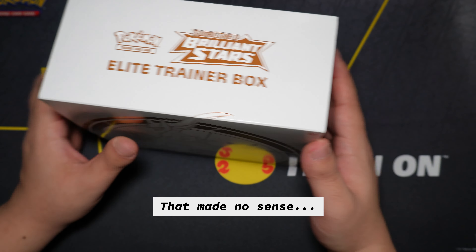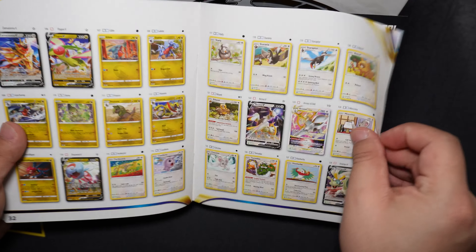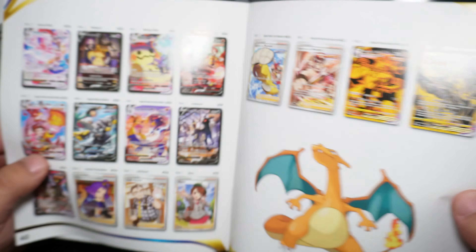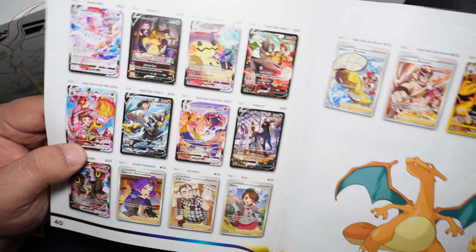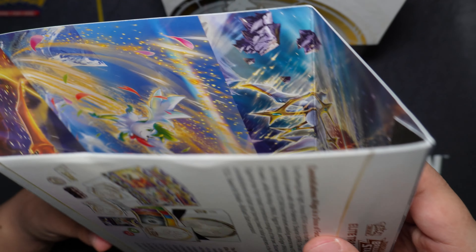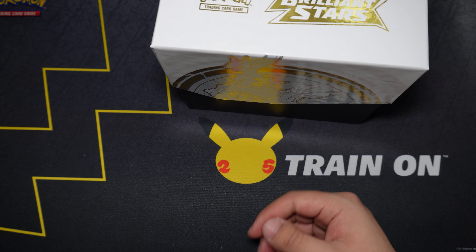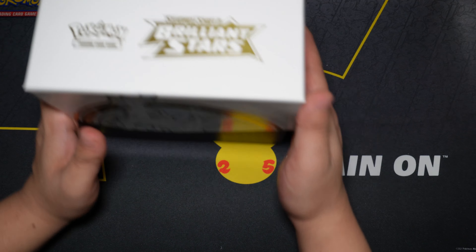As you can see, the regular ETB does come with a player's guide that shows you the cards in the set. It looks like it shows you the Trainer's Gallery cards right there — very cool. Inside the sleeve that came with the ETB you do have a design you can open up by pulling it apart, but I try to keep my ETBs pretty much like this.